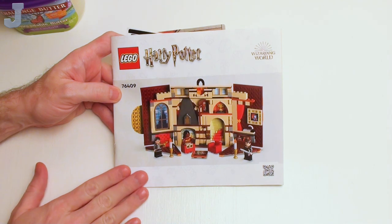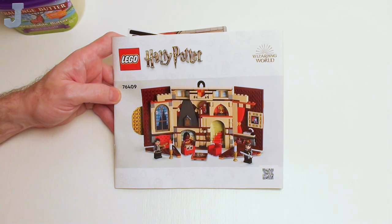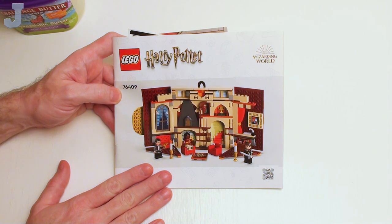Hey guys and gals, let's build the Gryffindor House Banner by LEGO Harry Potter. This is set number 76409. I think it has 285 bricks and it retails for $34.99. The set was provided to me by the LEGO Group for review.